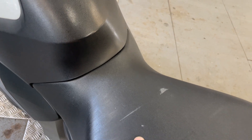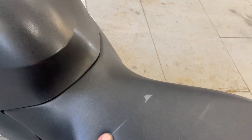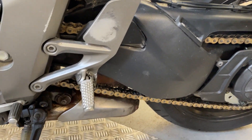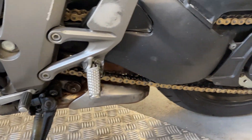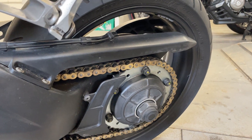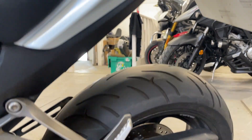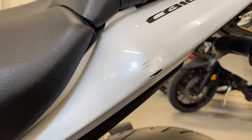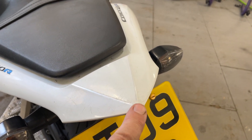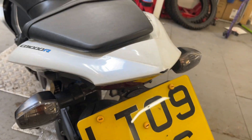Little mark on the seat there — it's not gone through, not quite sure where that's from, but it's just lost its colour a bit there. Chain and sprockets look quite new. Little mark on the side, and it's got a mark on the back from probably where the cover's been on it — little minor scrapes there.